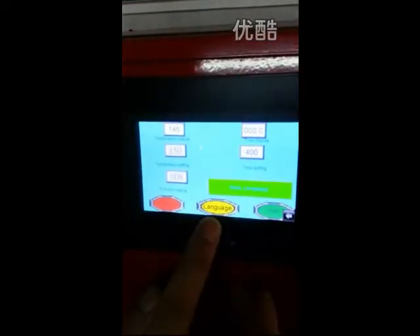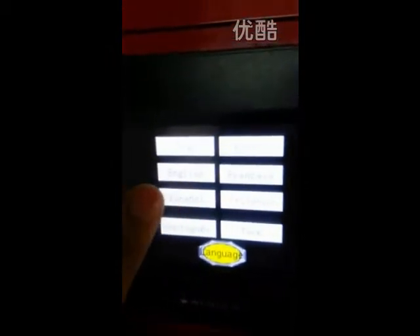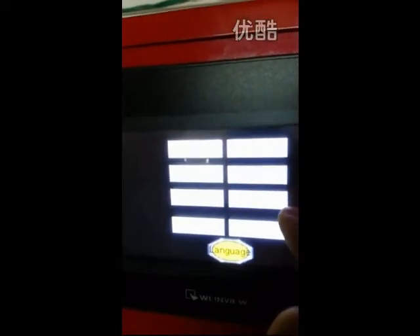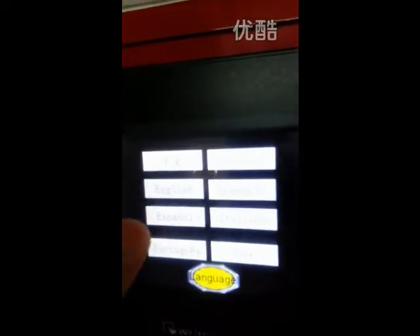This machine supports 8 languages: Chinese, English, Spanish, Portuguese, German, French, Italian, and Turkish. Let's use English.